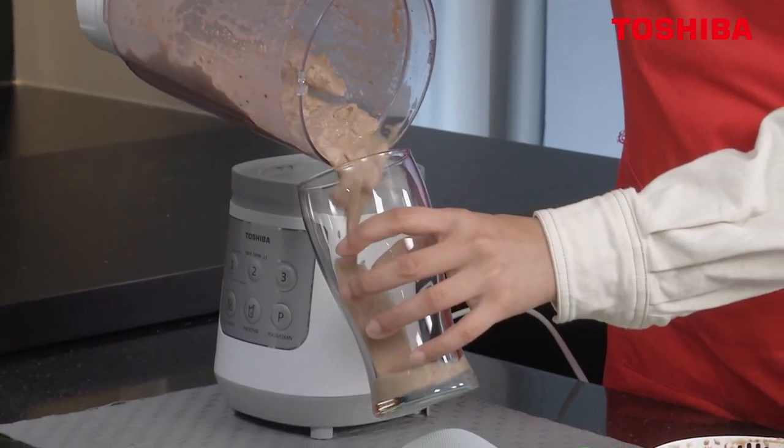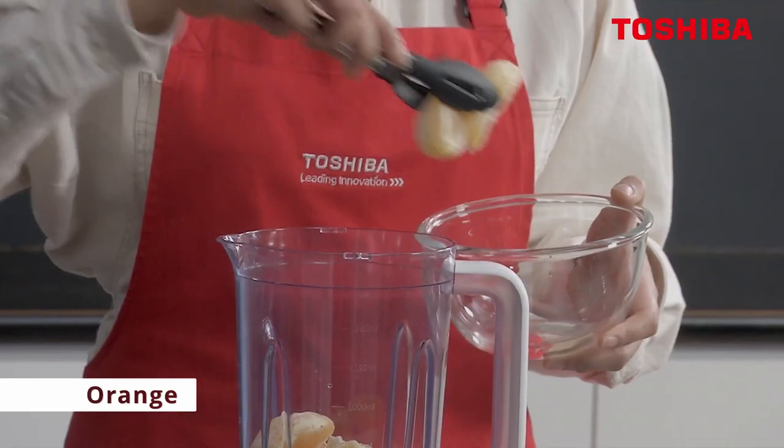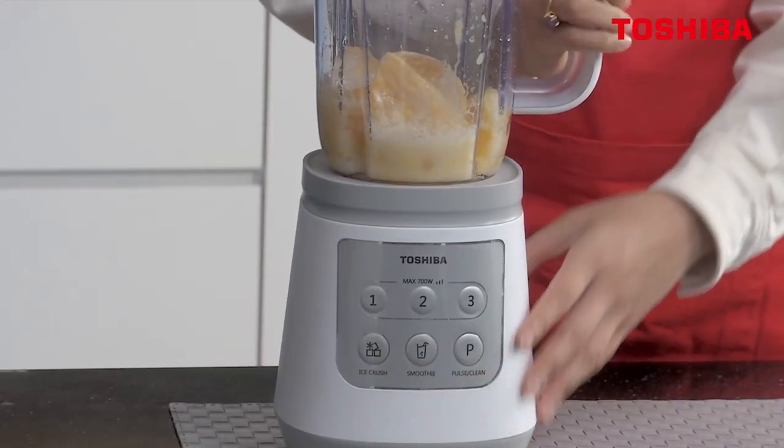Let's pour it out. Orange juice. Water. Click crush ice for your oranges. Leave it because it's auto.